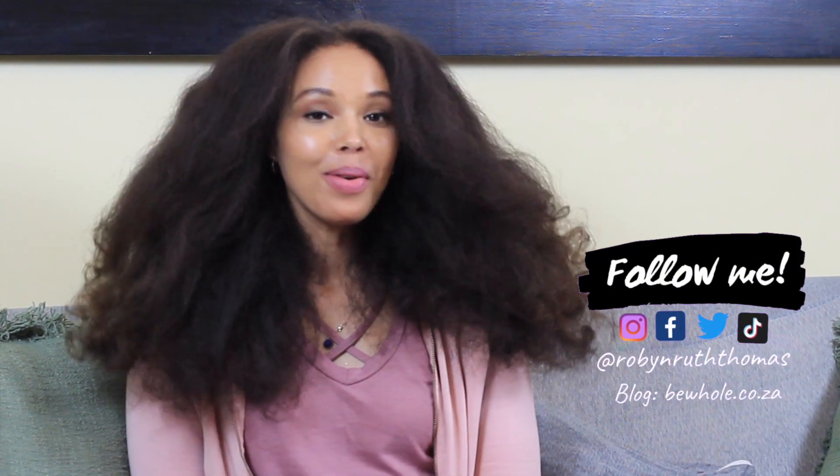Hello, welcome back to my channel, or welcome if you're new. I'm Robin. I run a holistic beauty blog called Behold, and in this space we're all about feeling beautiful from the inside out.